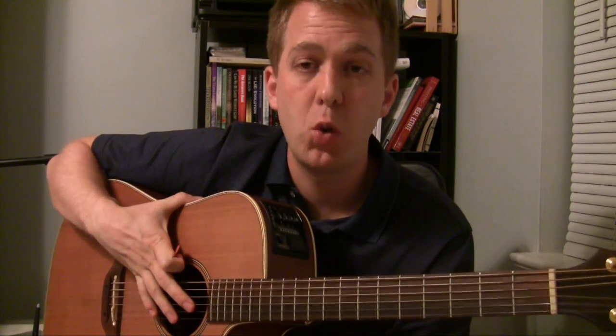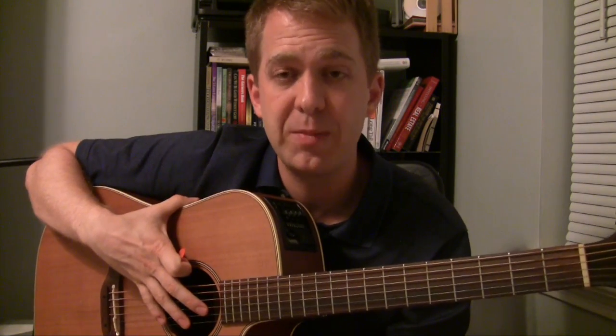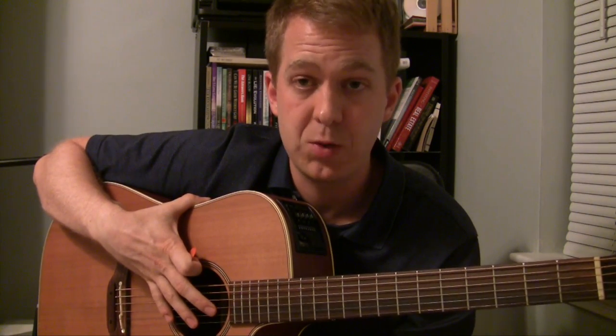In this lesson, I'm going to talk about major scale notes on a string. In the courses that I've created, we explain the theory behind it: whole step, whole step, half step, whole step, whole step, whole step, half step. And that's how you find any major scale — the notes in any major scale.